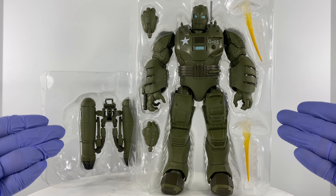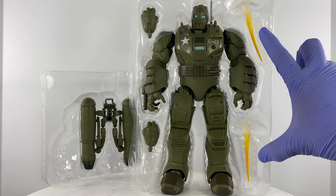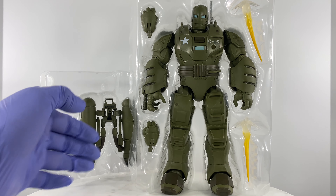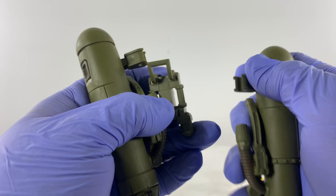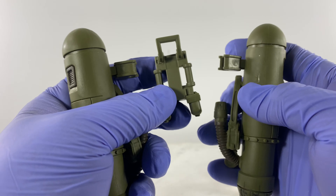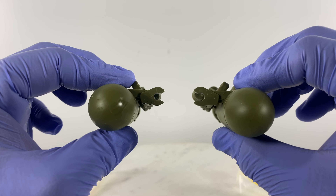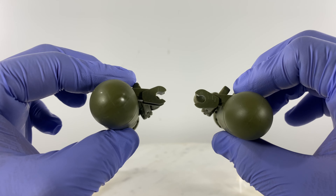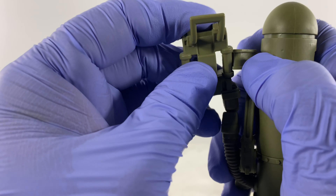Just to refresh our memories with regards to what is included in this purchase: the figure, alternate handsets, effects, and a flight backpack. Some assembly is required for the flight pack or the flight backpack, so just figure it out as for orientation — this is the way.